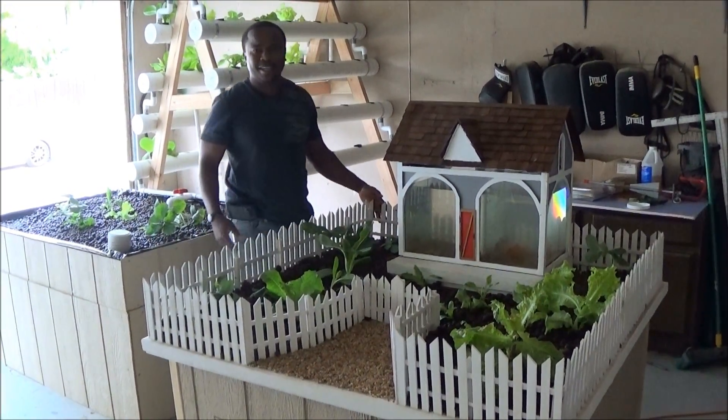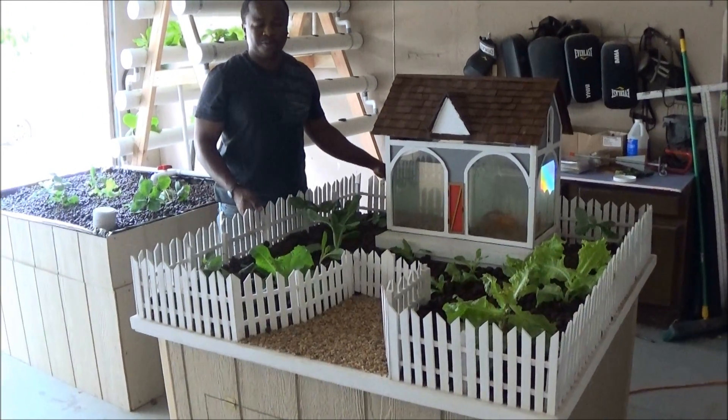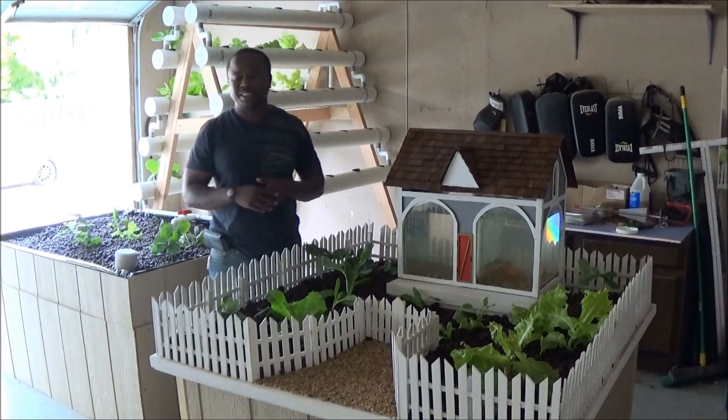Hey YouTubers, it's Nelson with Uniton Aqua Farms. I'm the founder of Uniton Aqua Farms, and here again we're just demonstrating one of our main, our favorite systems.